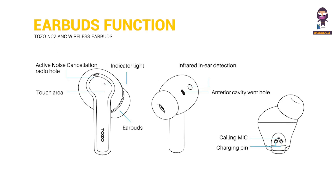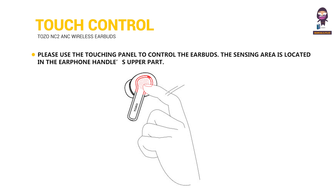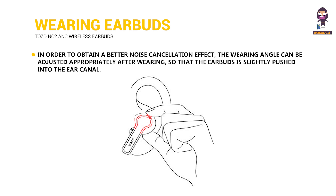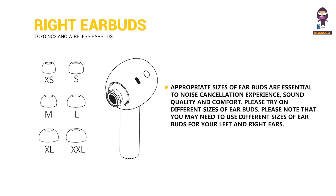Earbuds function. Touch control prompt — please use the touching panel to control the earbuds. The sensing area is located in the earphone handle's upper part. In order to obtain a better noise cancellation effect, the wearing angle can be adjusted appropriately after wearing, so that the earbuds are slightly pushed into the ear canal. Appropriate sizes of earbuds are essential to the noise cancellation experience, sound quality and comfort. Please try different sizes and note that you may need different sizes for your left and right ears.